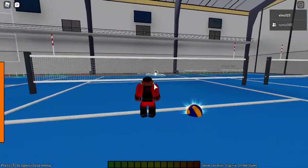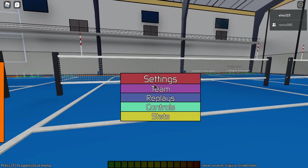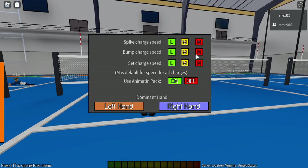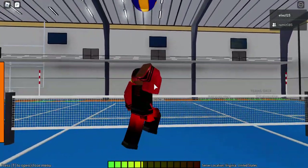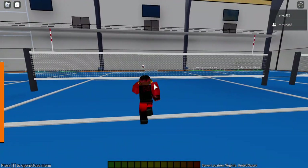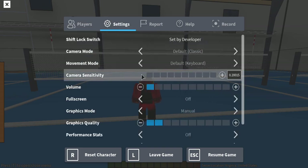I recommend you click Settings, go to Height, and put all of these on high. When you start to get more advanced you can put some on medium or low, but for now put all of them on high. I also recommend right hand if you're a beginner.